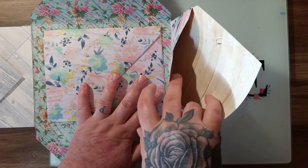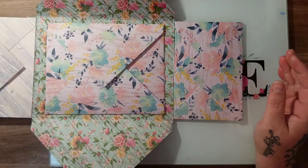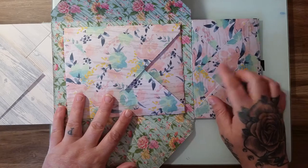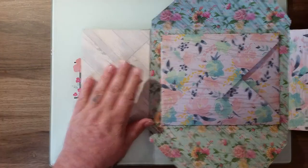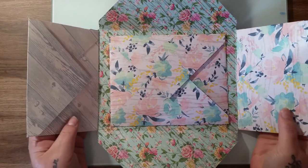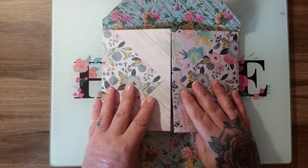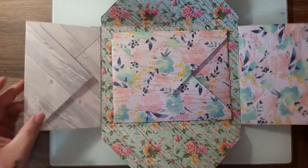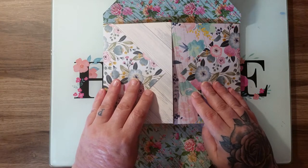All the envelopes in here are velcroed. There's tons of space, as you can see, to put lots of goodies in. You have one on this side again that opens up. This is why it's called a double flip book, because the one I received and the ones others have made only had this part — which is beautiful on its own — but I thought I'm going to take it a bit further, and this is where I started to get confused about the measurements.